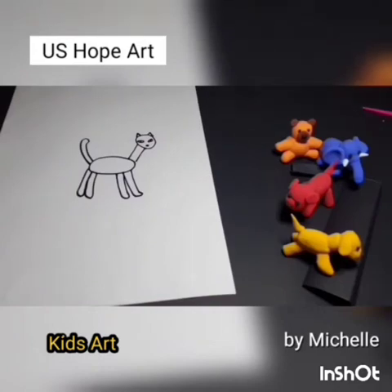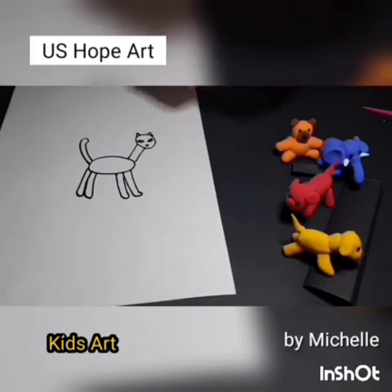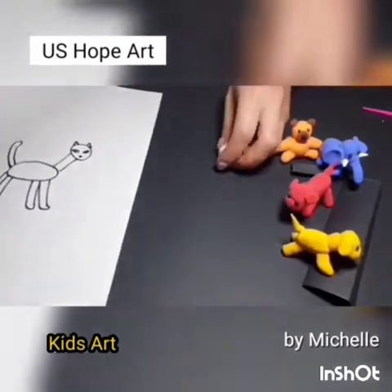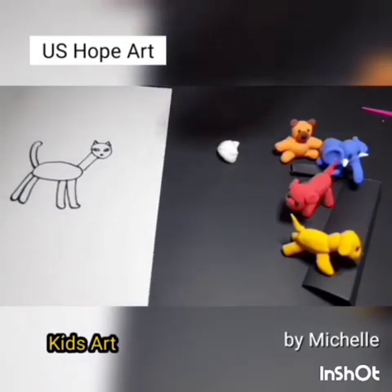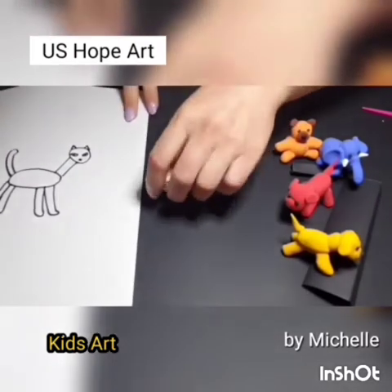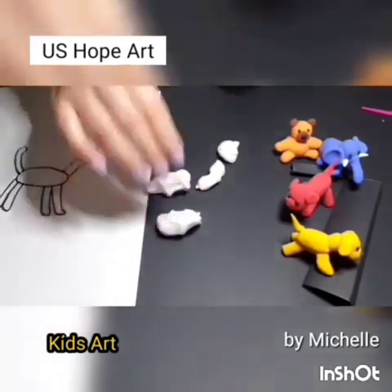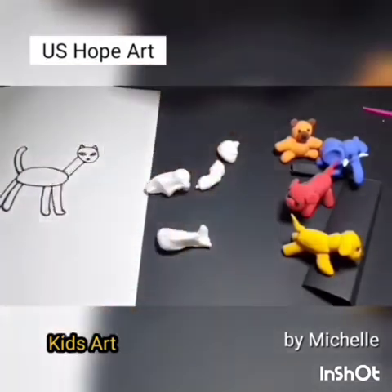Shall we start making a cat? First step, choose clay colors. How about a white cat? Second step, divide each part with a whole white clay. Think about how big you want each body part to be. Add neck, body, four legs, a little long tail, and ears.